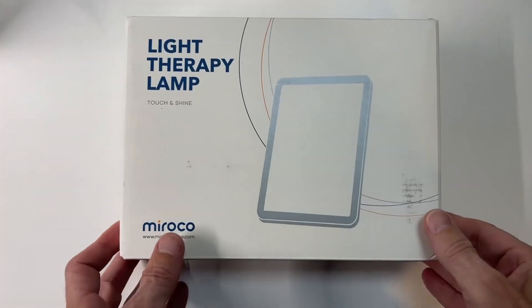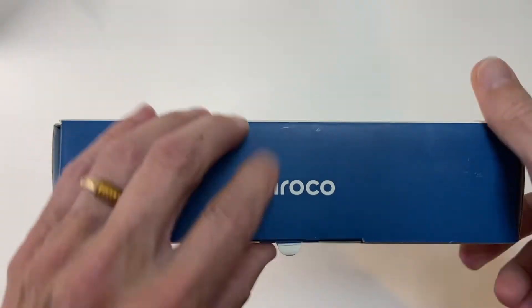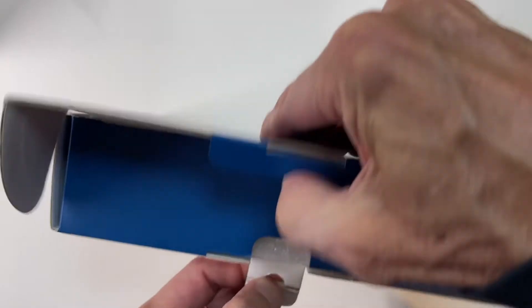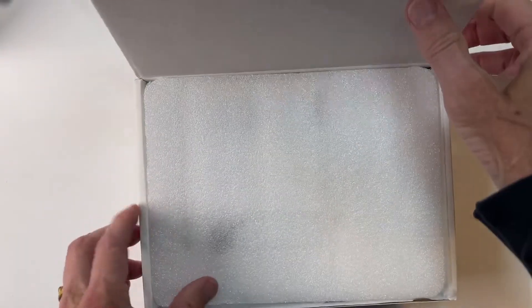First, I want to take a look — pull it out of the box, let's see how it looks, and then talk about what it does. This is a decidedly unexciting unboxing. This guy doesn't really have a whole lot of pieces or material, so let's take it out and take a look at what we got.